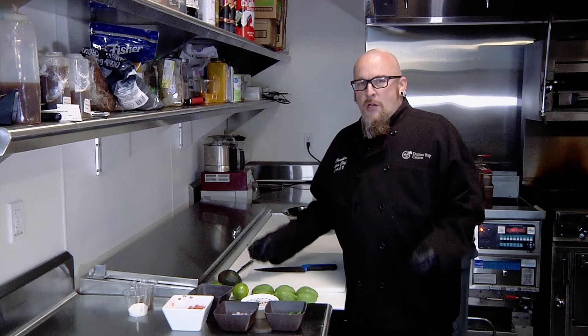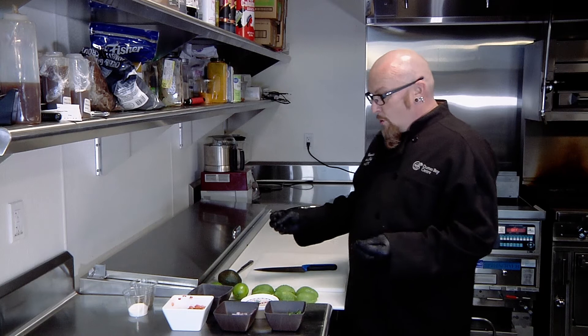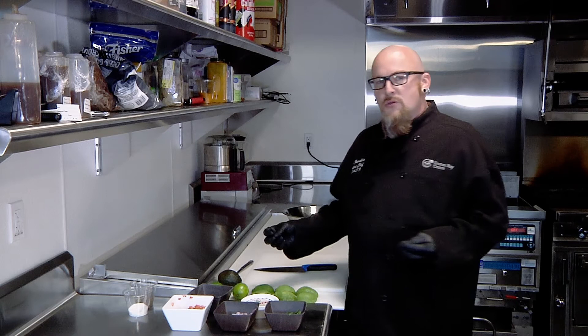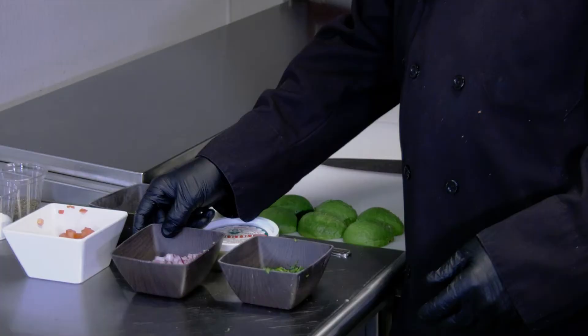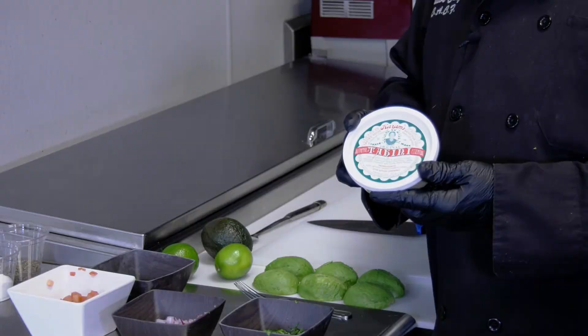That happens to be one of my favorite foods. What makes this recipe so special, Scott? We are going to use a lot of fresh ingredients today, and like I always talk about, we always want to use organic whenever we can. Today we have organic avocados, organic limes, fresh cilantro, red onion, some chopped tomatoes, some diced jalapeño, salt and pepper. But our secret ingredient today is going to be tahini.